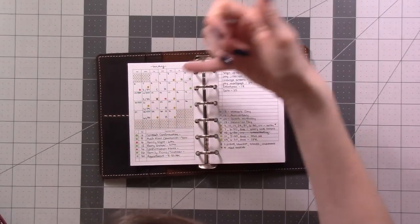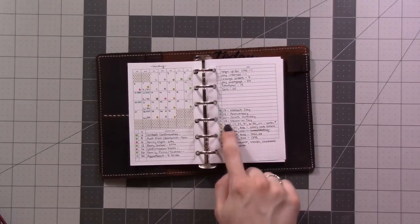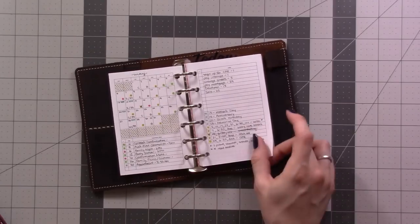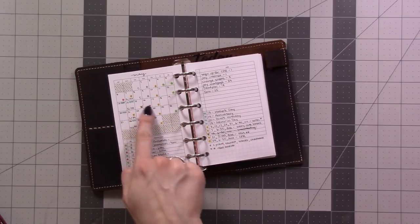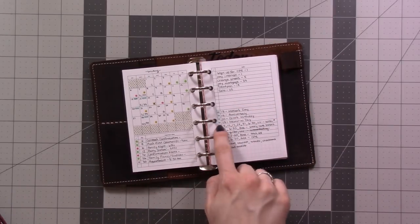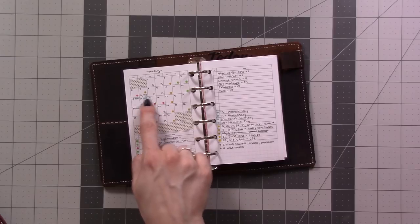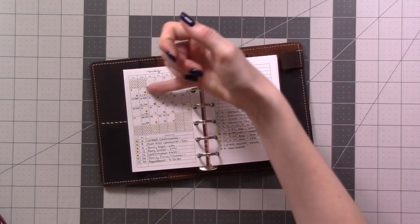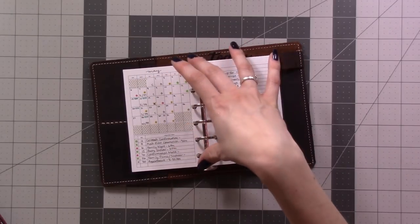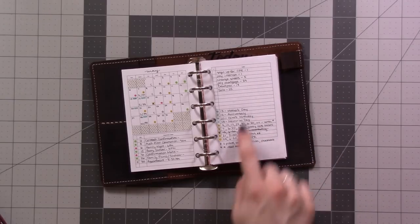All the little dots and lines are color-coded events so I can at a glance see just how crazy May is going to be. All the yellow dots are the childbirth classes and childcare classes we're taking at the hospital before the baby comes. I actually canceled one and rescheduled it for a more convenient location in June. Green is family events, red is events at the local retreat center we go to, gray is for medical appointments, and teal blue is for holidays, anniversaries, and birthdays — those get a line instead of a dot.